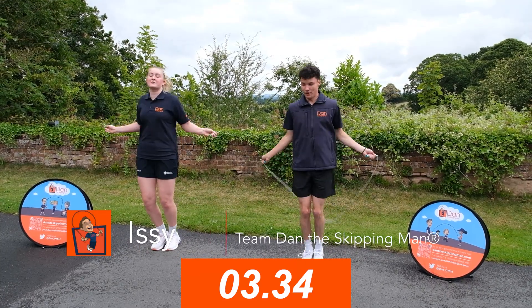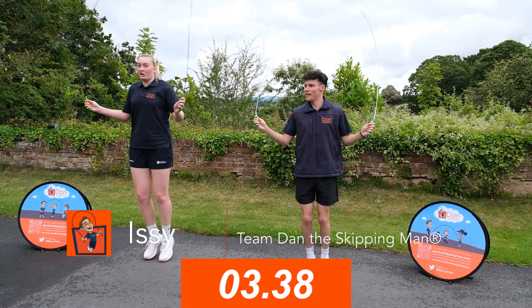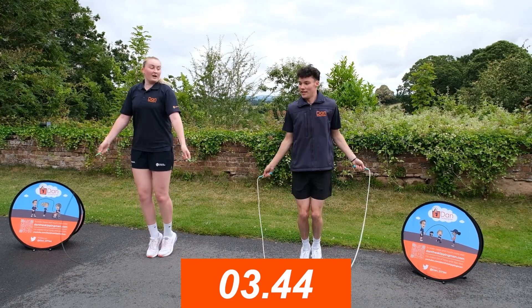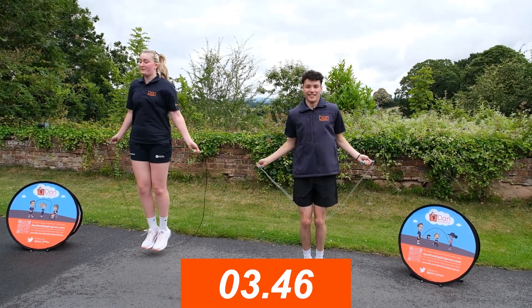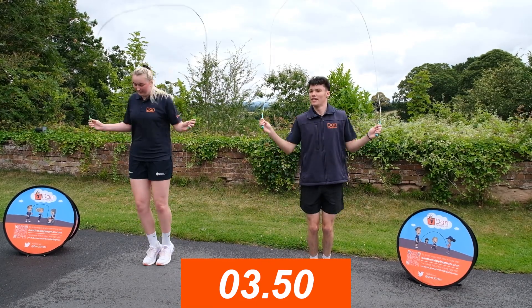Now we're going to do a double bounce — it's a little bit slower, so you get a bit of a breather. We're going to jump when the rope is above our head and when it hits the ground. So it's big bounce, little bounce, big bounce, little bounce, big bounce, little bounce.